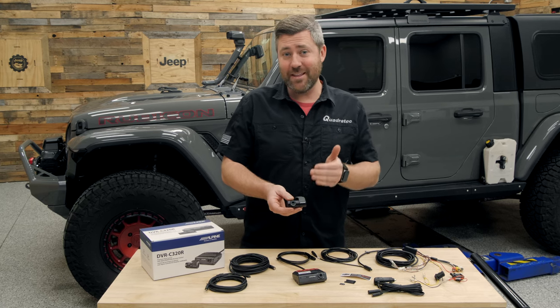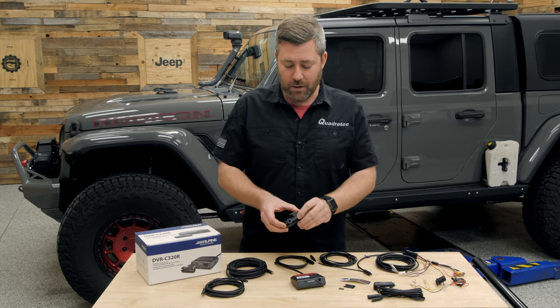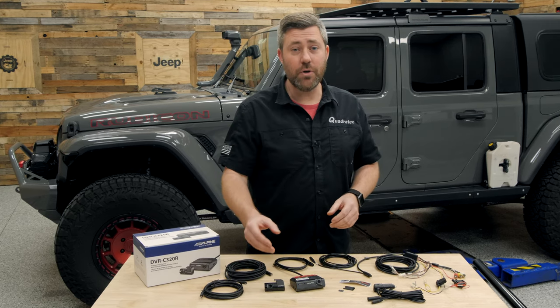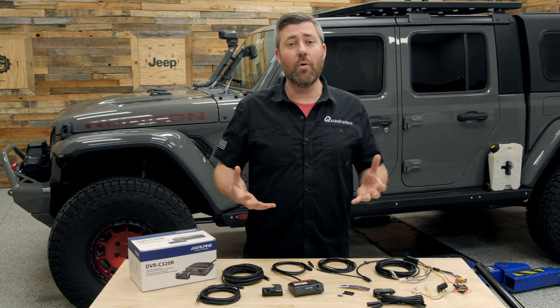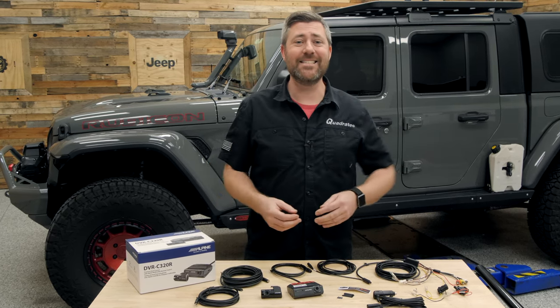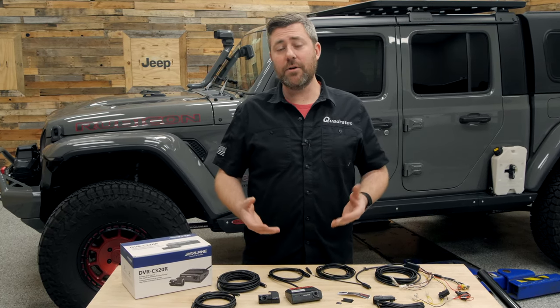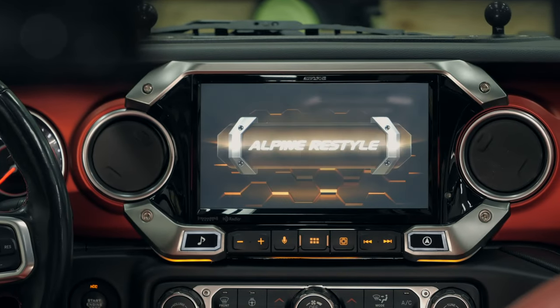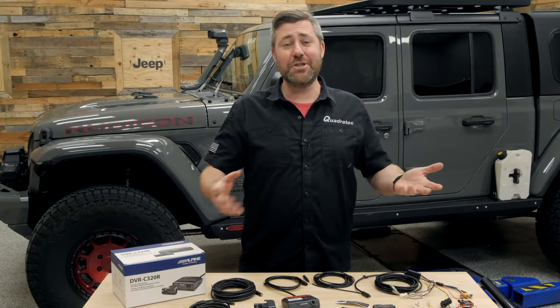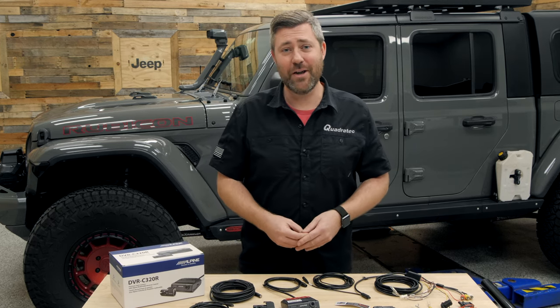I like the option of having this rear-facing camera because if you've got a Wrangler or Gladiator equipped with a soft top, you can mount that camera inside the windshield looking back at the interior of your Jeep to always capture what's going on inside the cabin. If you've got a hard top equipped Wrangler or Gladiator, you can mount this in the rear glass to capture what's going on with the traffic behind your vehicle. Because of the universal design, you can install this in virtually any Jeep or any vehicle.